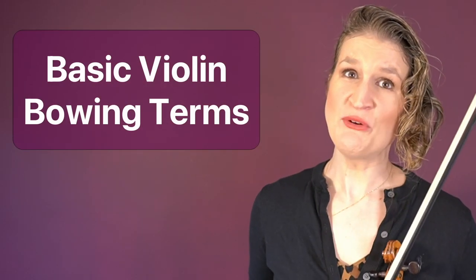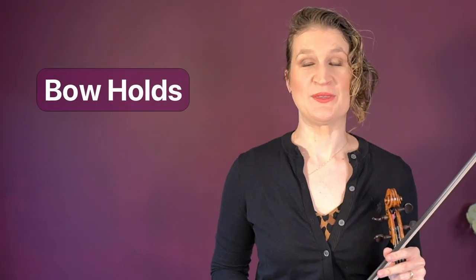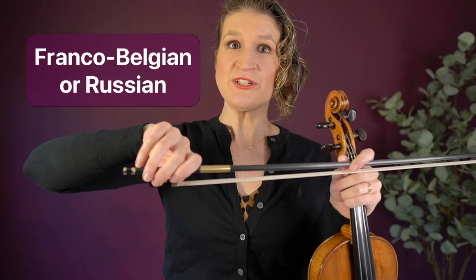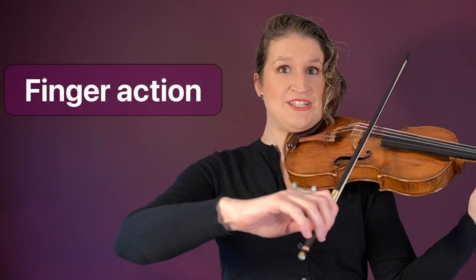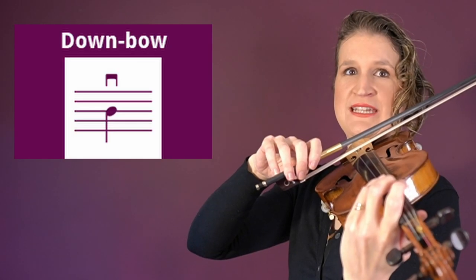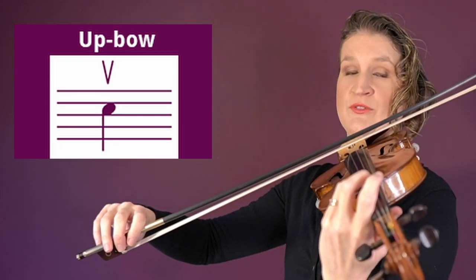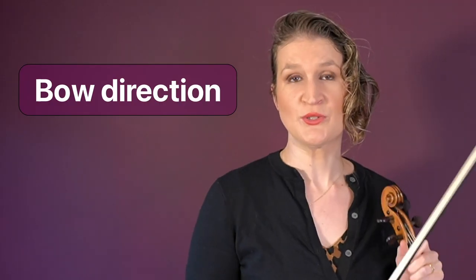Now let's go into over 20 basic violin bowing terms. The bow hold is the way you hold the bow — this can be a Franco-Belgian bow hold or a Russian bow hold. Finger action are the movements your fingers make while bowing. Down bow is a bow stroke that goes from the frog to the tip; up bow is from the tip to the frog. Choosing between the two is called the bow direction.